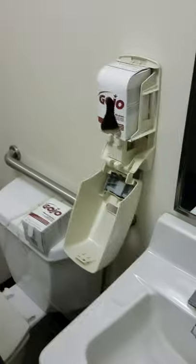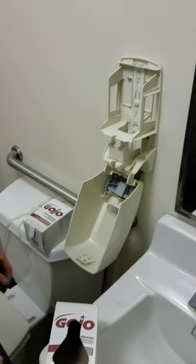Lower that down. First thing we're going to do is take the old soap out, pull the box out, throw the bag away with the old soap in it, and recycle this box later.